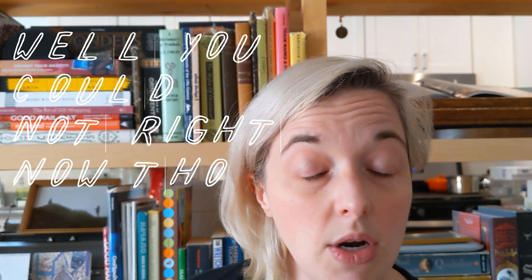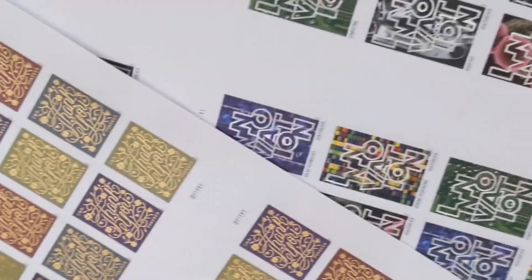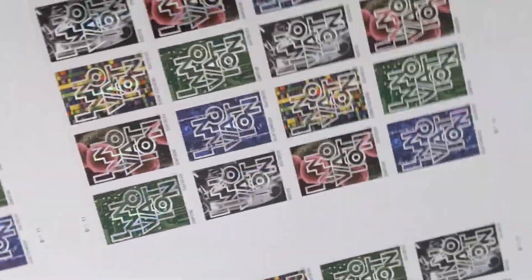And you can buy dollar stamps this way. If you need a whole bunch of dollar stamps — or a whole bunch of any stamp — buy yourself a press sheet. But you have to go to the Collector Zone of the USPS website to get them. They come in really nice tubes; I use the tubes for remailing things — really nice sturdy cardboard tubes.